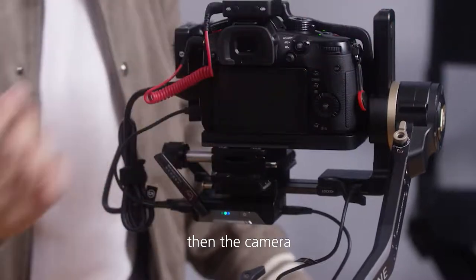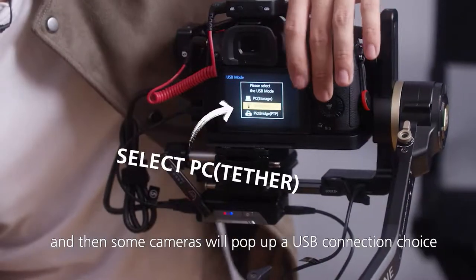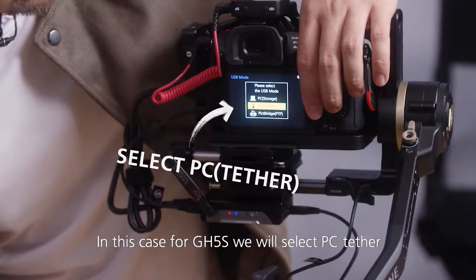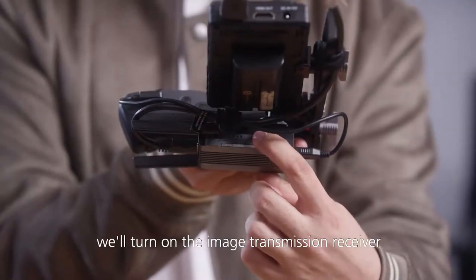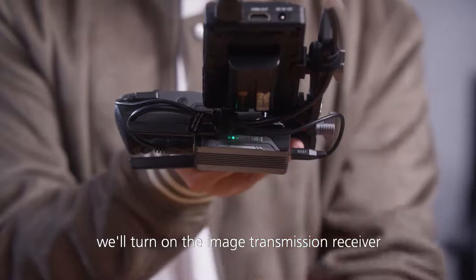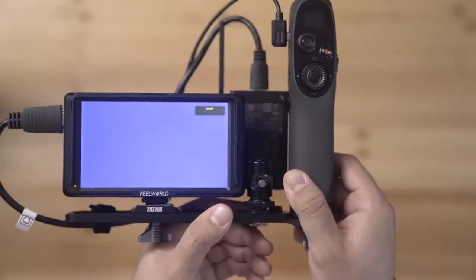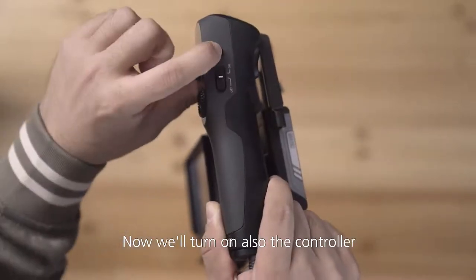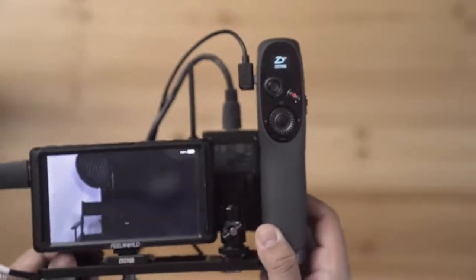Then the camera. Some cameras will pop up a USB connection choice — in this case, for the GH5S, we will select PC Tether. Now on our receiving end, we will turn on the image transmission receiver, then our monitor, and then also the controller with a long press. There we go.